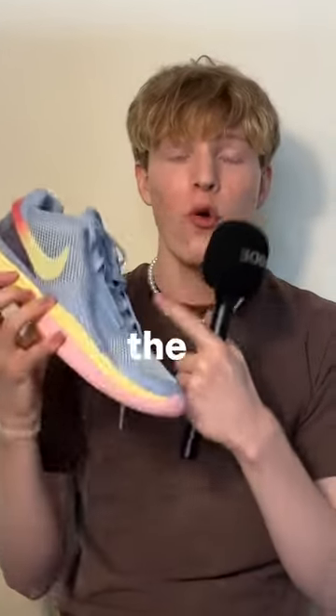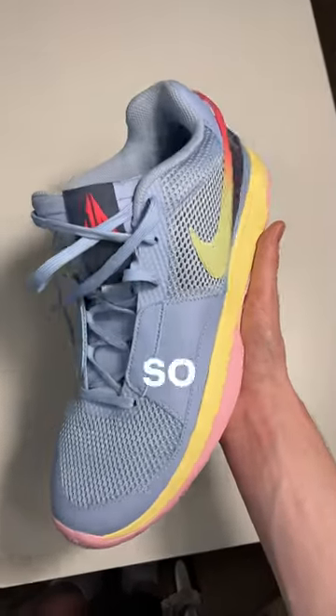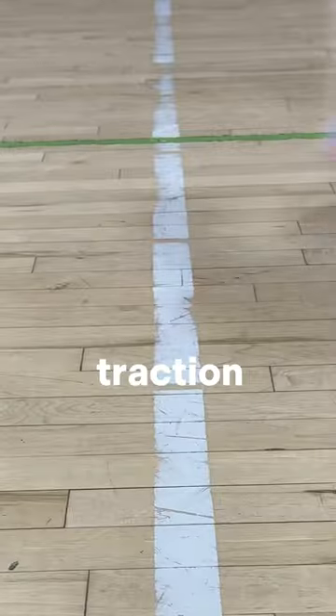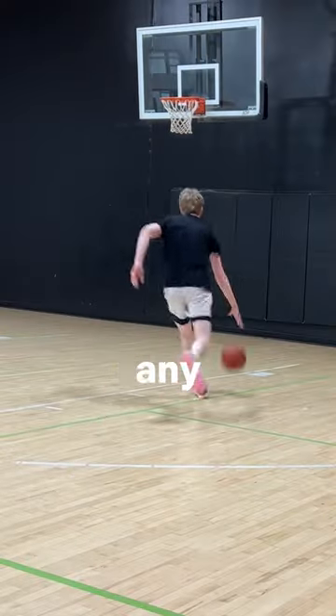These are the Nike Jaw Ones and the performance is so average. Nike did Jaw so dirty with these. Starting out, the best part of the shoe is the traction by far — it's phenomenal, honestly. This is amazing traction coming from Nike; it allows you to do pretty much any move you want confidently.